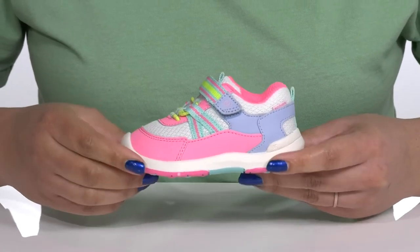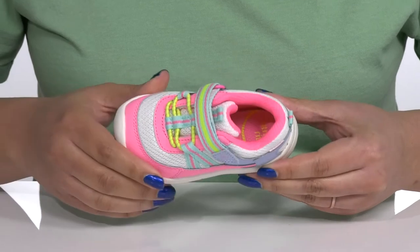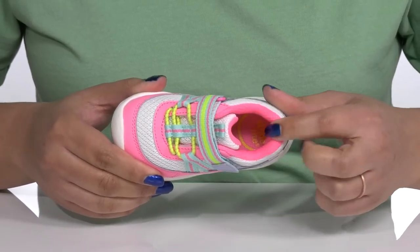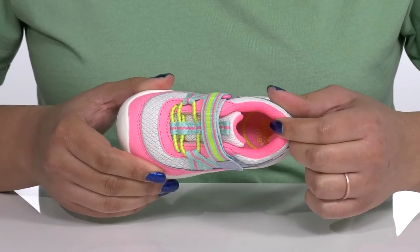They have some contrasting textures and overlays with glittery finishes, giving them a cute and playful look they're sure to love. Inside there is a textile lining with cushioning around the collar to give their ankle support, and a memory foam footbed that molds to their feet to give them maximum comfort throughout the day.